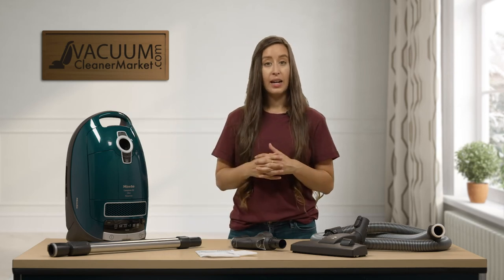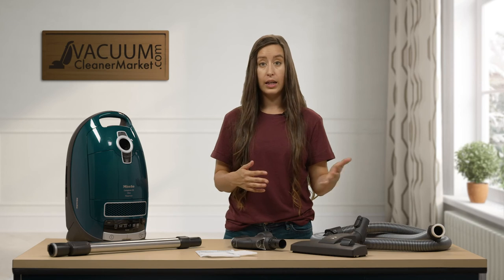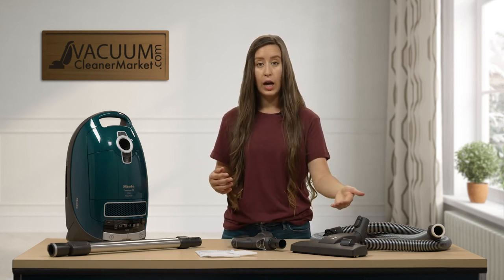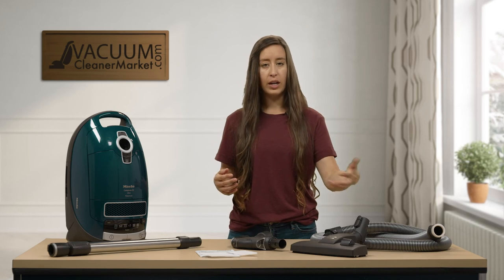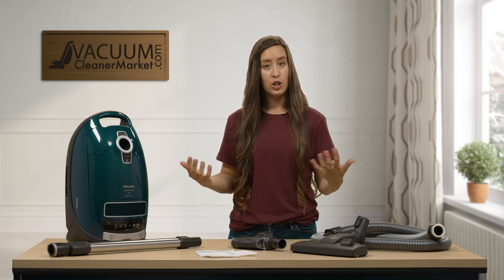To reiterate, this model is great for mostly hard flooring. If you have any delicate or very low-pile area rugs, this is great. If you have a little more area rugs, you can always add an additional carpeting attachment — just let us know and we'll help you with that. If you have any other questions about this model, please reach out via live chat on our website, give us a phone call, or send us an email. I'm Lauren with Vacuum Cleaner Market — happy vacuuming.